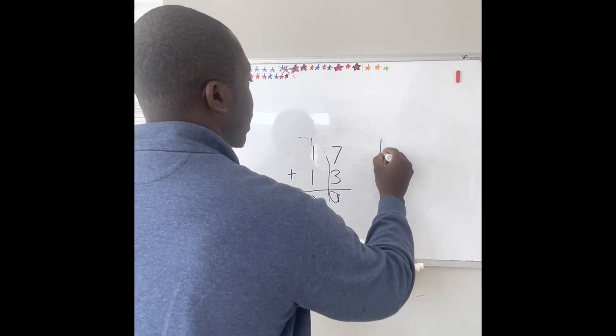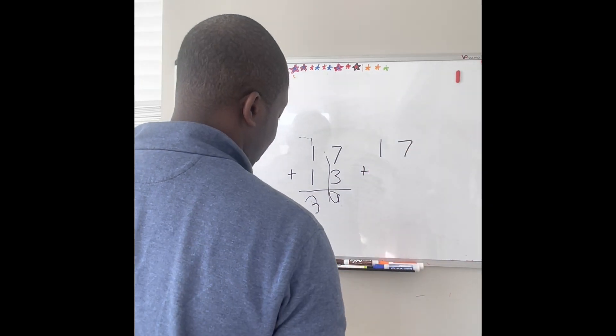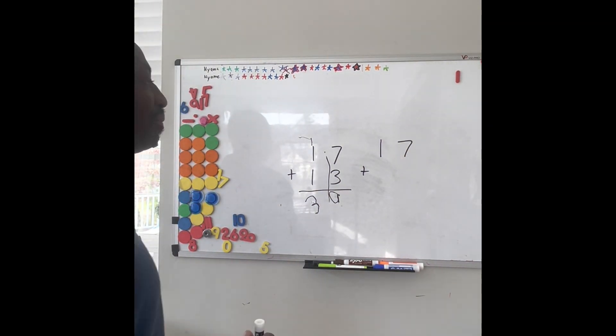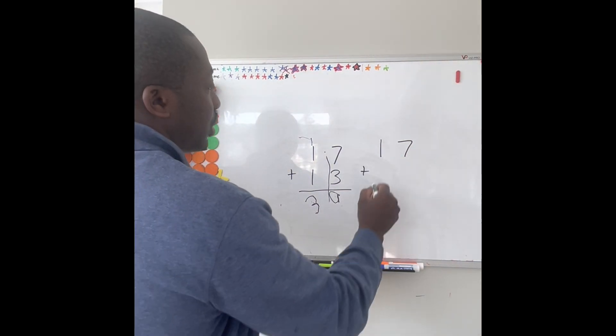OK, so 17 plus... Can I go sit on the chair? You want to sit on the chair? Yeah. OK, so I can see you better. All right. Can you see it? Yeah. So 17 plus 13.